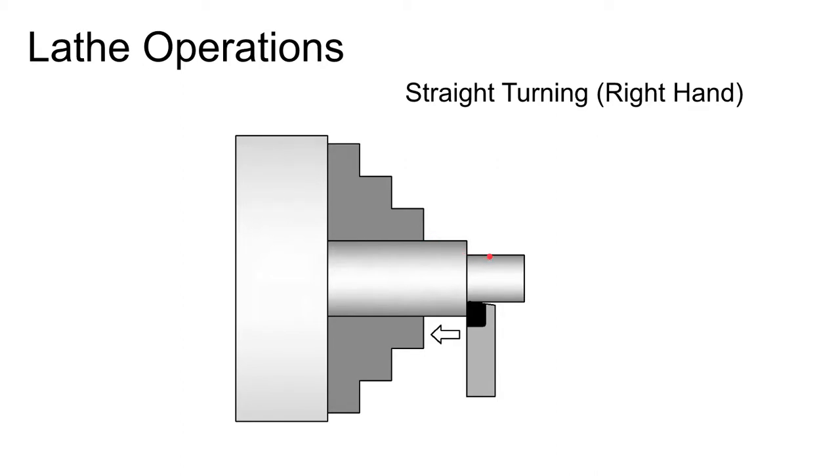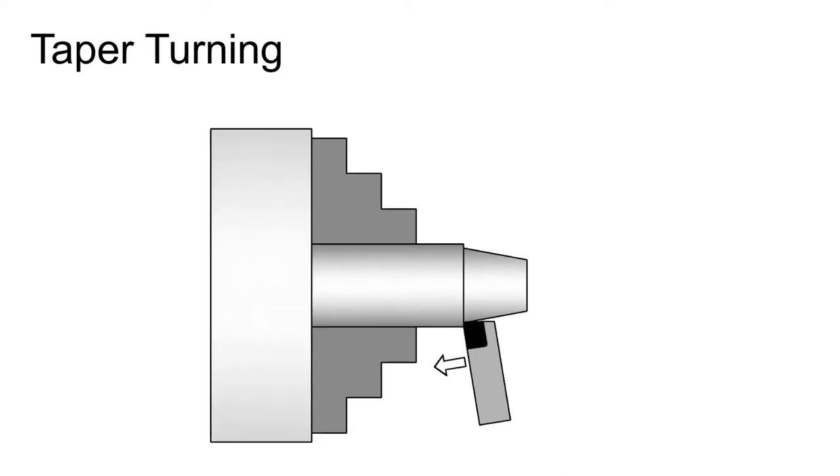Let's quickly go through some operations you can do on a lathe. The most basic is straight turning — you move the tool straight along the axis of the part, reducing the diameter by some amount. Moving from right to left is called right hand turning; going the other direction requires a completely different tool and is called left hand turning. Tools are labeled whether they're left hand, right hand, or neutral.